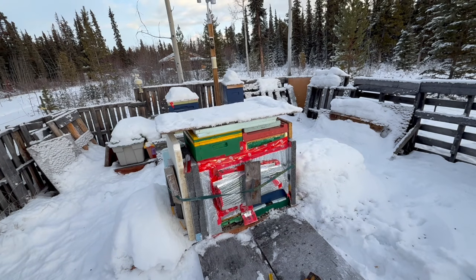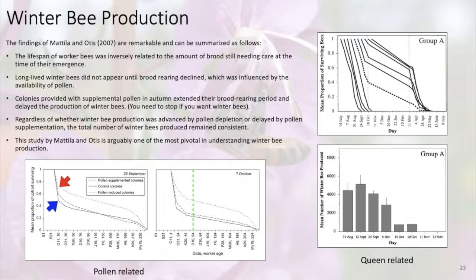A winter bee is basically a nurse bee in waiting. These bees hatch out and never really became a nurse bee. They accumulate a lot of fats — we call them fat bodies — vitellogenin, a few different hormones and chemicals, and they're sometimes low in juvenile hormones. In a nutshell, it means it's a bee that hasn't been a nurse bee yet.